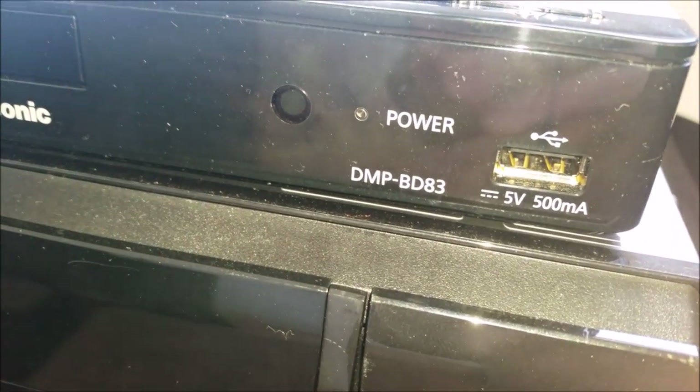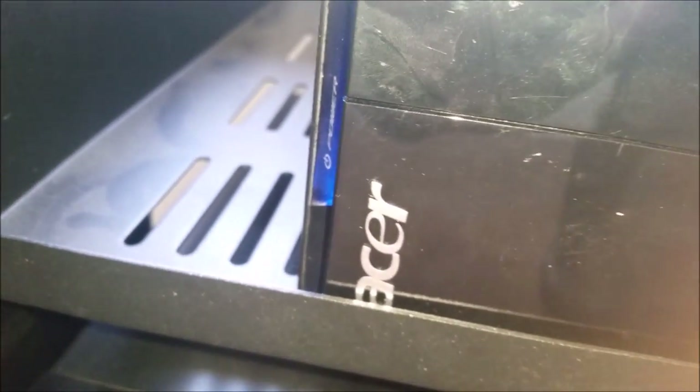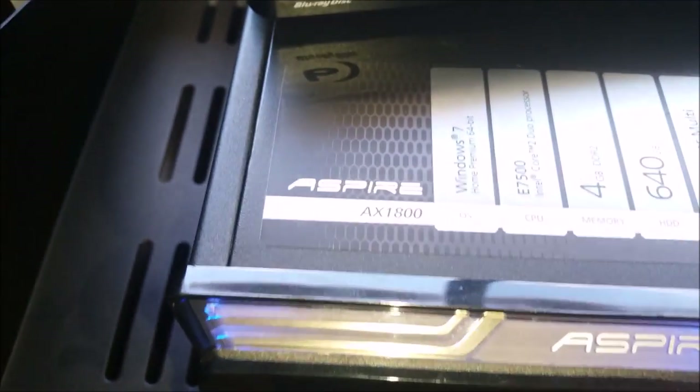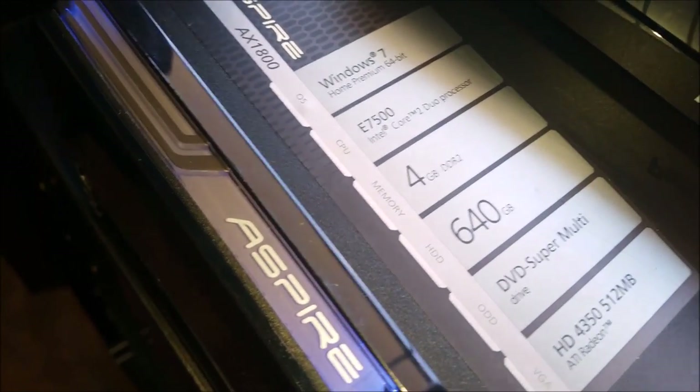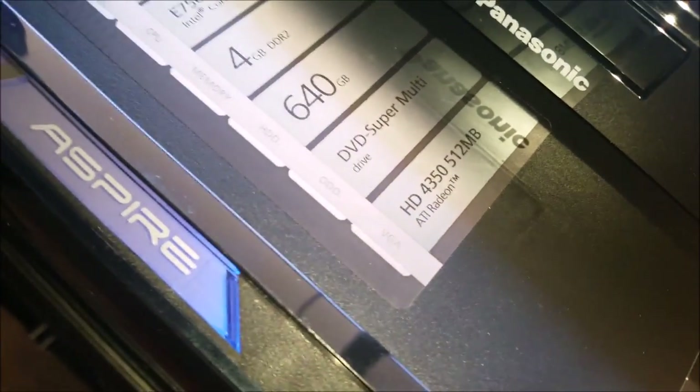Let's start with the Blu-ray player, which is the Panasonic DMP BD83. For the PC, it's an Acer — I don't actually know what the model on this one is and it's got specs on top. Acer Aspire AX1800, Windows 10 is actually running on it, Intel Core 2 Duo processor, 4 gigs of DDR2, 640 gig hard drive, and there's your graphics and stuff like that. Let's give you another look at that.